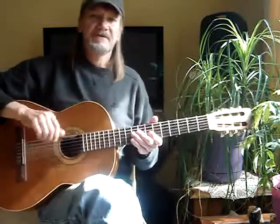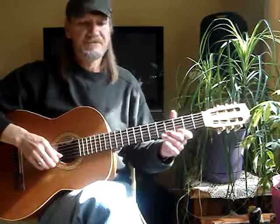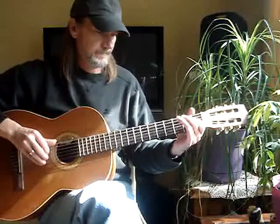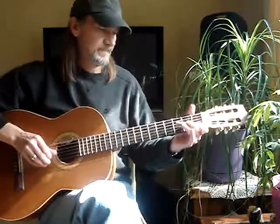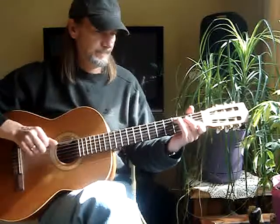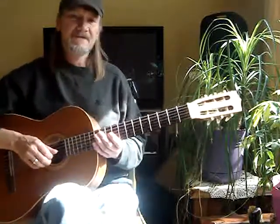I'll put some annotation tab on there, which will make it a lot easier. It's like the G one. That's a pretty cool lick. It's a little harder than a G because you've got to jump. But I'll get that tab out there. Alright, thanks.